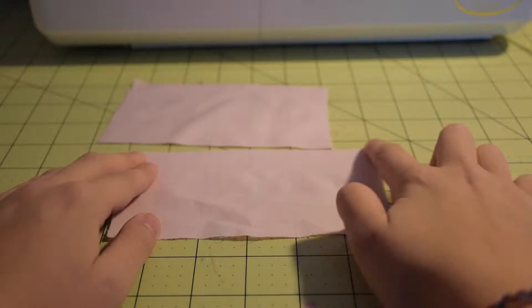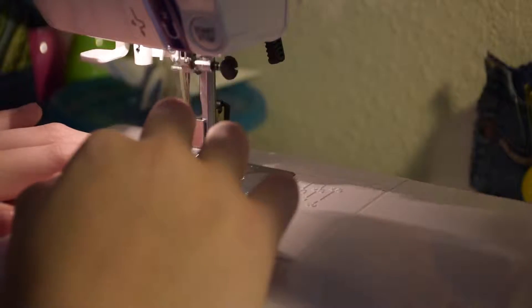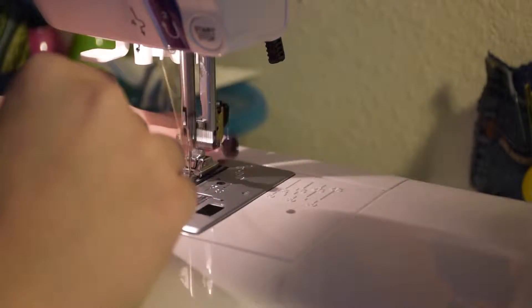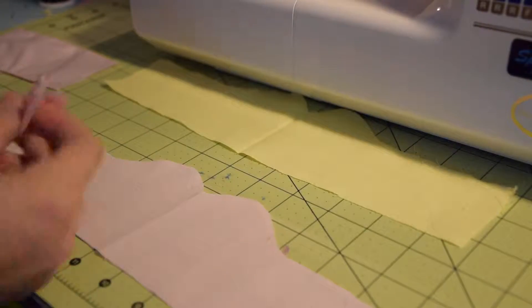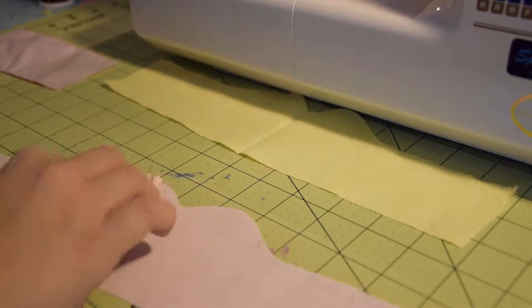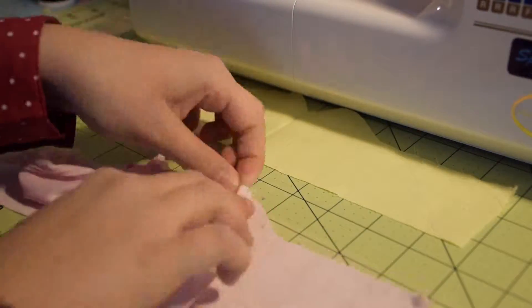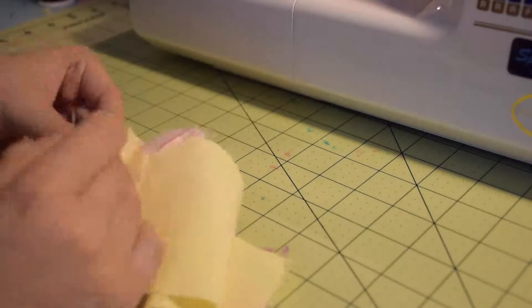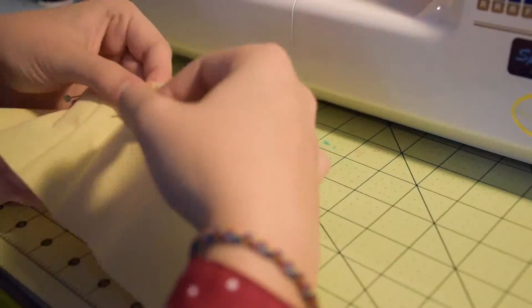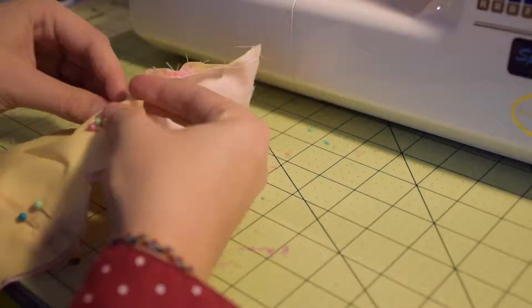Now that you have all your pieces cut out, it's time to start sewing. Start by hemming the two longer sides of the strap pieces. This next step is a little complicated and you may have to fiddle with the fabric a little bit to get it to work. Basically, what you have to do is bunch up the two unhemmed edges and pin one end to the middle of the bumps of the sweetheart, and then the other one two inches away from the farthest edge of the bodice. Repeat this on the other side. Make sure you pin it to the right side of the fabric. With the right sides together, put the yellow bodice piece on top and pin it down, then sew along the top edge of the bodice.